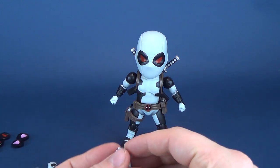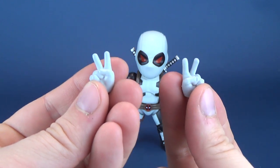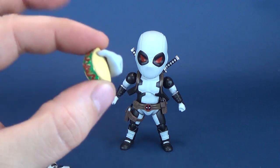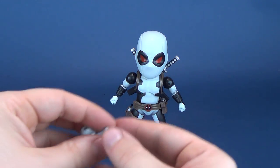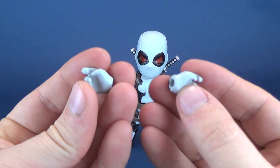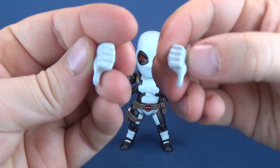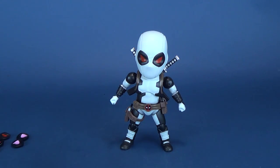He also comes with a series of interchangeable hands. Currently in the sockets are closed fists. Beast Kingdom also gives you gestured hands on both sides, so you can swap them depending on your preference — including a hand already molded with the taco. He comes with a pair of relaxed hands, a pair of gripping hands for holding accessories, and a pair of thumbs up signs — which can also be thumbs down or undecided depending on orientation.